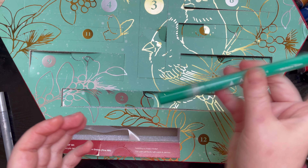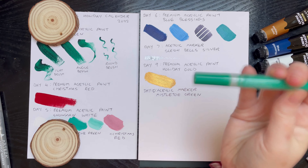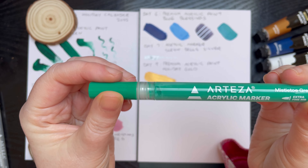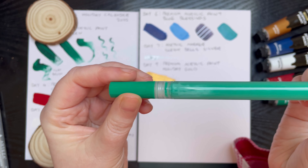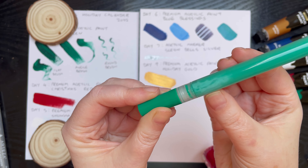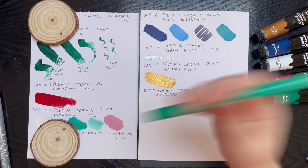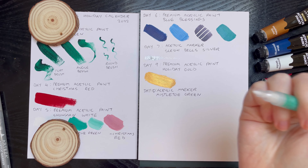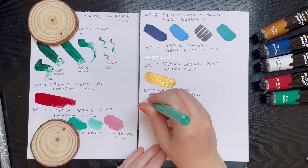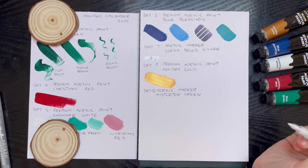Here it is. It is an Arteza acrylic marker in mistletoe green, extra fine nib. Just to say, they don't actually say how fine the nib is, so you just have to trust. But anyway, let's read what it says: click marker, mistletoe green, fine nib — dabbling in mixed media, this pairs perfectly with paint and pencils. Looking at it, the paint appears to have separated a little bit, so I'll have to give it a shake before we swatch it.